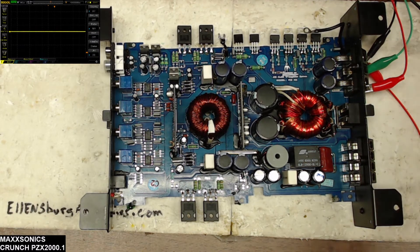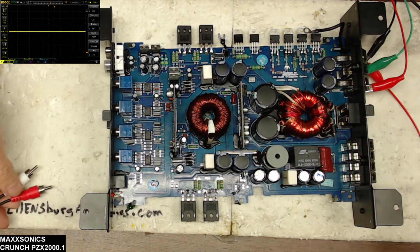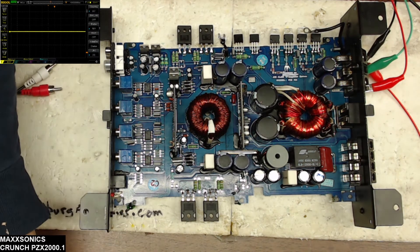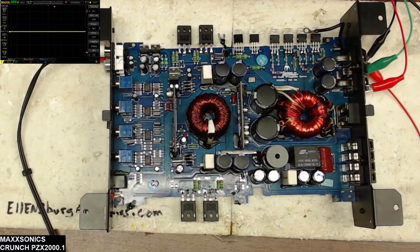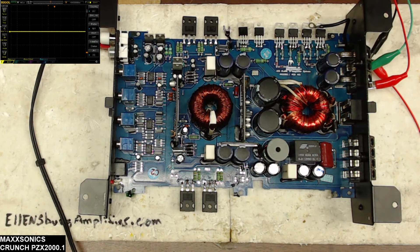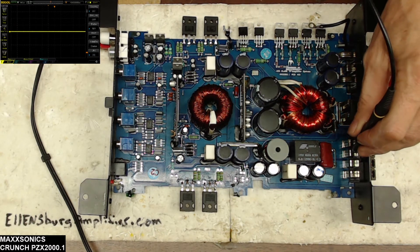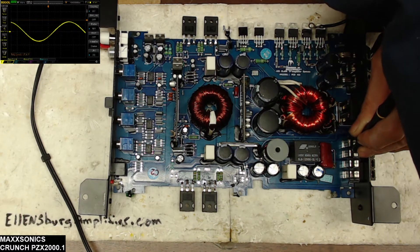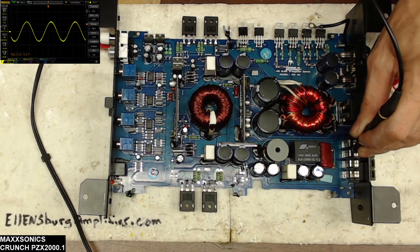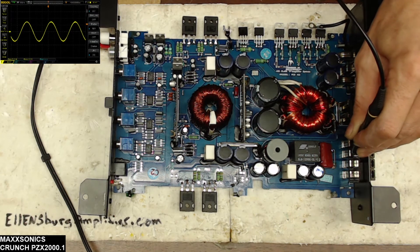Let me hook up a 50 Hz input signal to make sure the relay didn't get damaged during the short. Sometimes on these Maxsonix boards when you short the output speaker terminals you will damage the relay. I do carry a good amount of these relays on hand for just that purpose. Let's see if I have that 50 Hz signal on the output — and I do. There's that 50 Hz output, nice and clean.